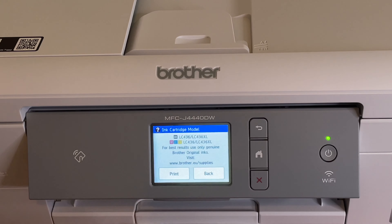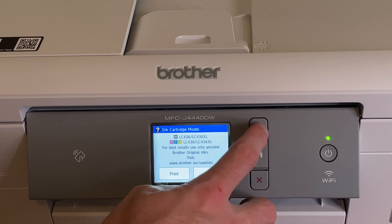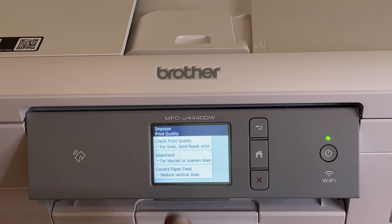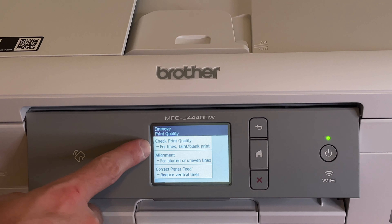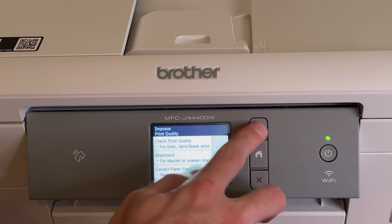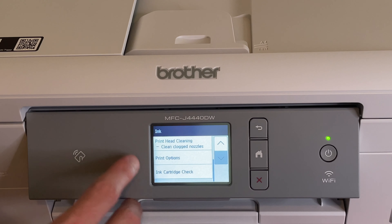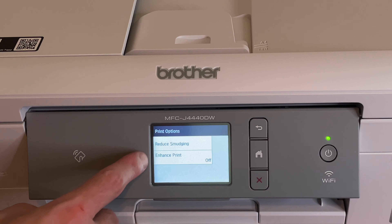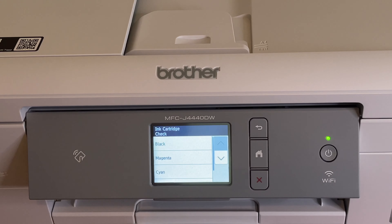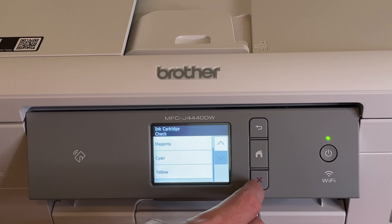Going back to the menu, there's ink cartridge model info, and then improved print quality options including checking print quality, alignment, and correcting paper feed to reduce vertical lines. You also have print options: reduce smudging and enhance print on and off, and an ink cartridge check that goes through all the inks.